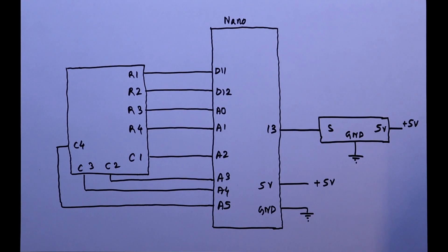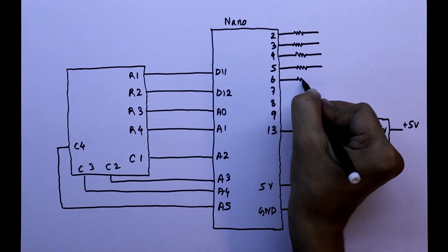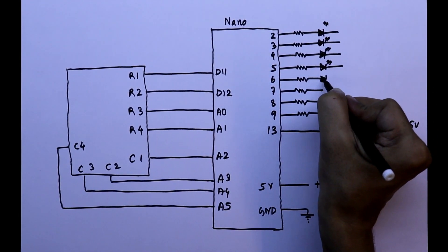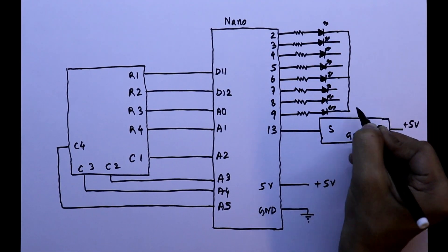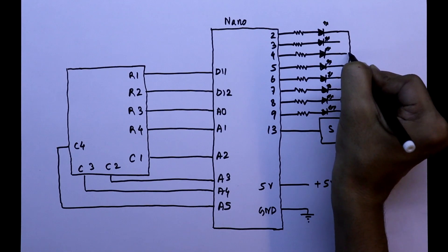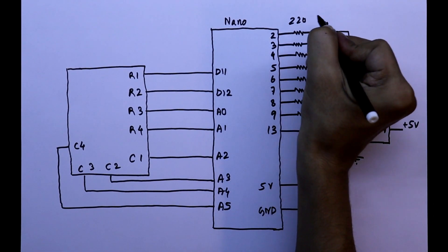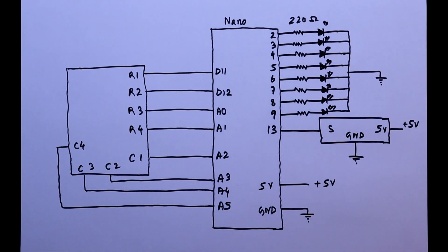Now we have to connect 8 LEDs. These LEDs are for indication and I will connect them to pins 2, 3, 4, 5, 6, 7, 8, and 9. The positive pin of each LED is connected to the Arduino and the negative pin is connected to ground. The resistor value is 220 ohms — all of them are 220 ohms. So this is the connection we have to do.